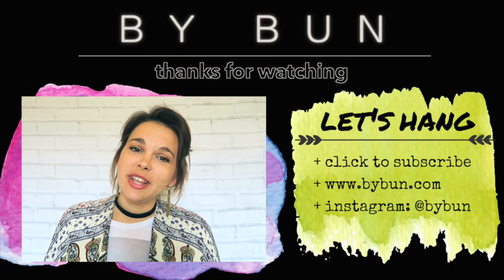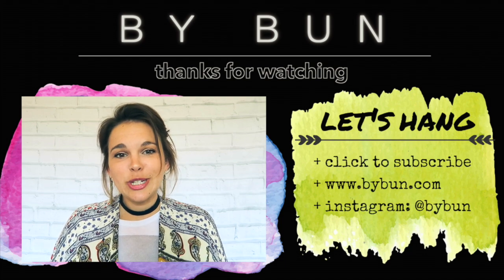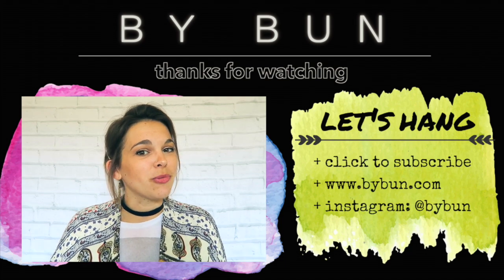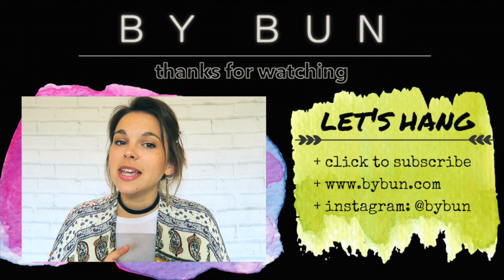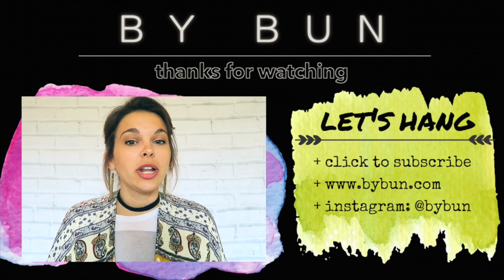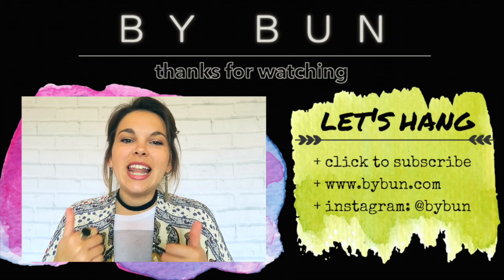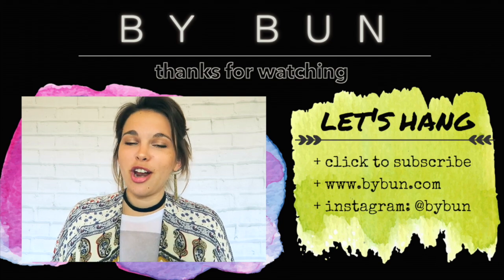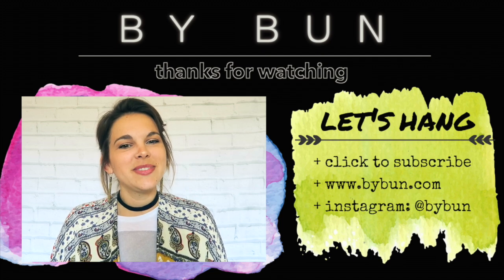Alright, thanks so much for tuning in for this ArtSnacks unboxing video. Clearly because I did this one so late, September's is just right around the corner. Stay tuned for also a Paper Artsy unboxing where I will be checking out some of their Fresco Finish chalk acrylic paints, which I've been using and I am obsessed with. Don't forget to give this video a like if you liked it, subscribe to my channel for more art and good times. I will see you guys sometime next week — see you later, bye!